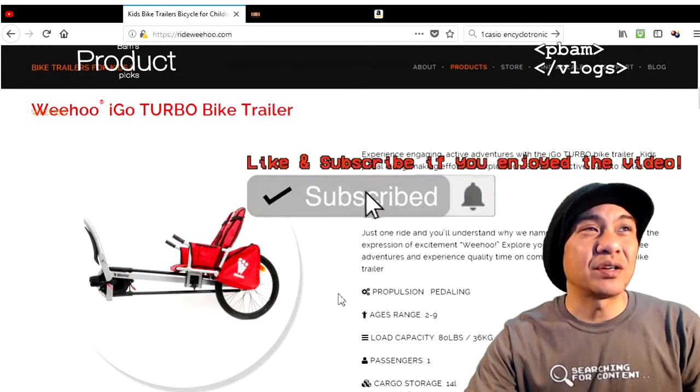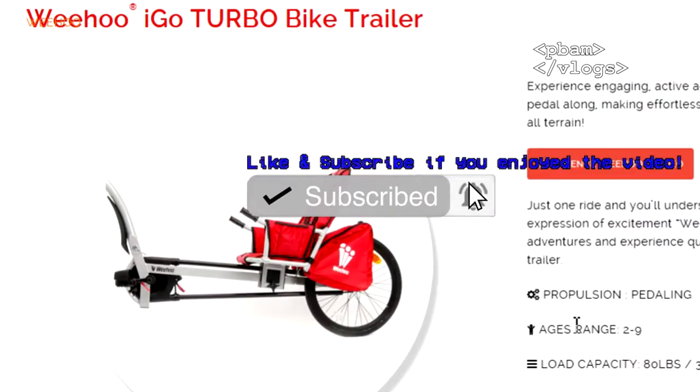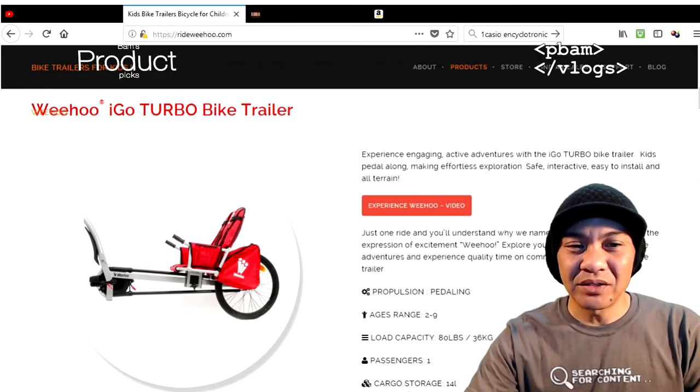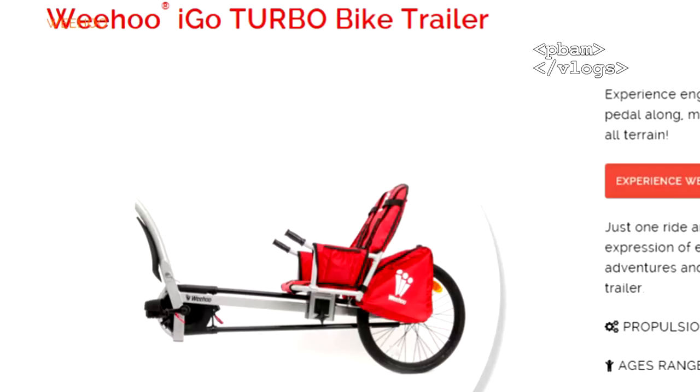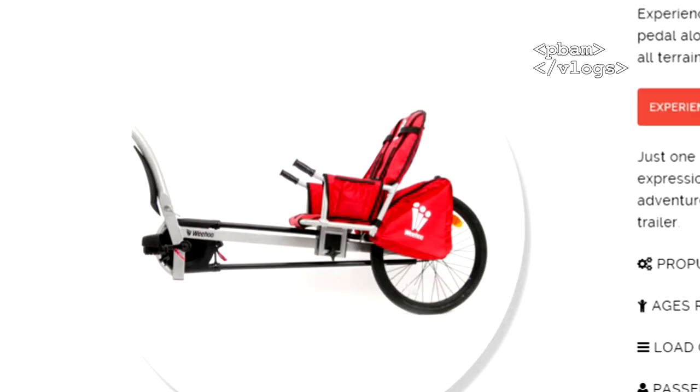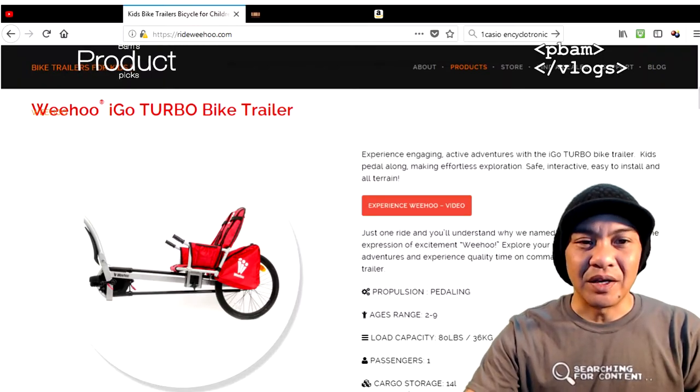Right here is pretty much one of their standard ones — this is the Weehoo iGo bike trailer. It's a single seat, comes with a saddle bag with pouches on both sides, and it's got fake pedals so kids can have fun entertaining themselves or learn how to ride. It has a bar that goes over the wheel with foot straps on the pedals.